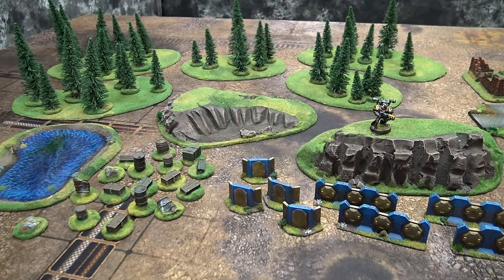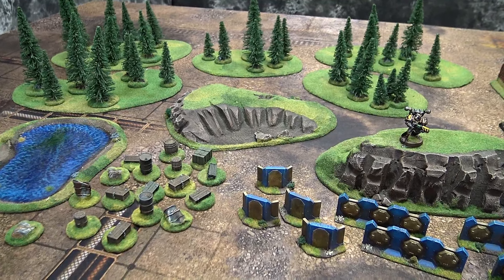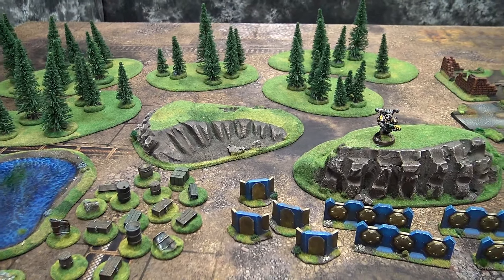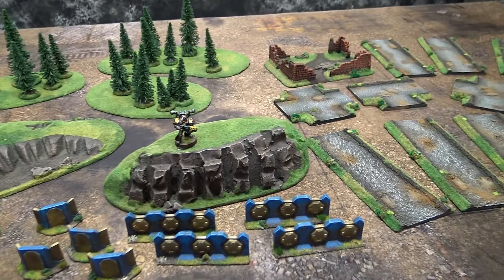Taking a look at another offering from Terrains for Games. That's terrains — plural — the number four, not the letter four — Games, G-A-M-E-S.com. Fantastic group of individuals out of Europe.